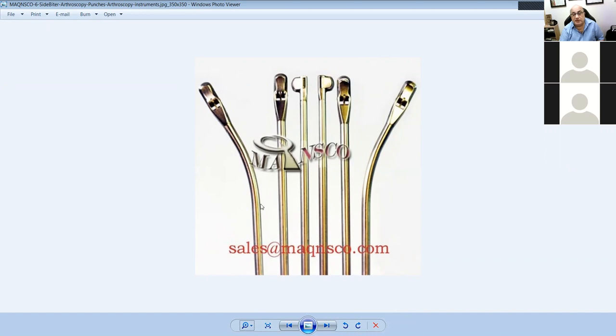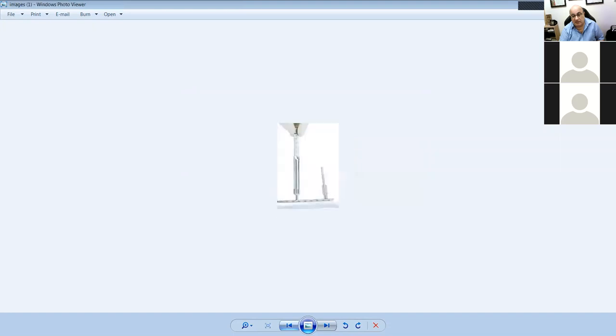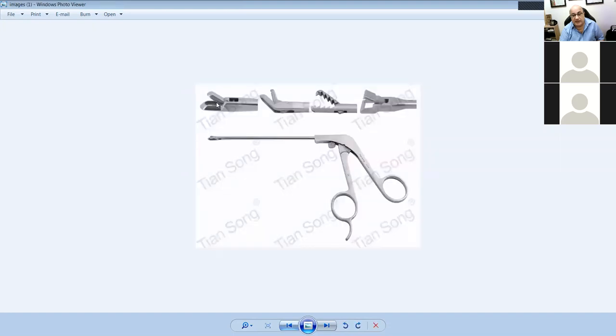If somebody shows you these instruments, they will look like scissors but with a cutting mechanism that goes into a box — that's a punch. It comes in straight, right, left, and cigar cutter varieties. This is a suture cutter — notice the difference: this one is broad and square with a bevel on it, which goes under the meniscus to lift and cut. The suture cutter just allows stitches to go in and be cut. That's the difference between the two.